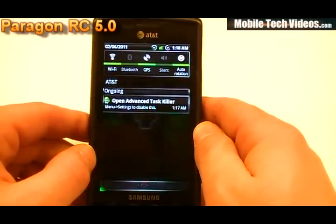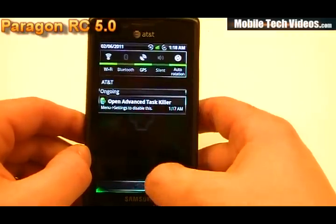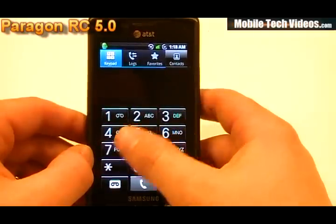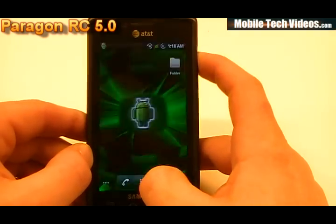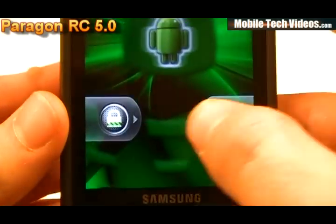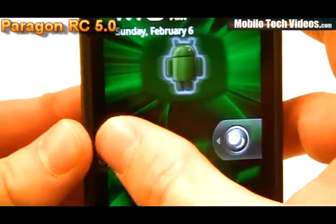We've got this glass pane, smoke glass type look to it. The icons go really well with the black on the green, and it's something really pleasant for the eyes. The phone has a nice black and white gridded theme as well. In addition to all this we've got a themed lock screen — that's something kind of new. You don't see a whole lot of lock screen theming, and I think it's actually pretty cool.